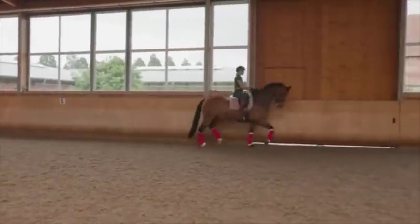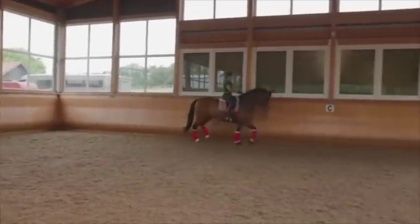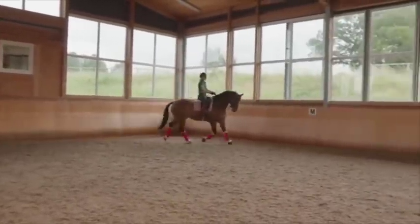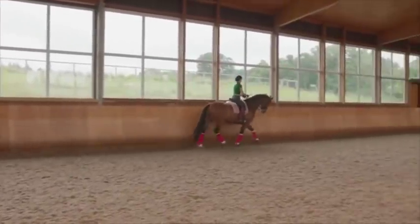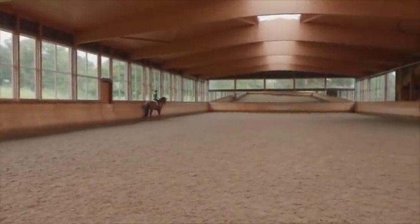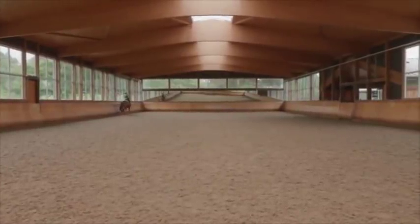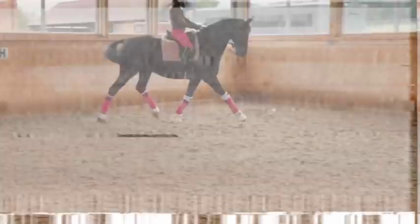Once I understand the shapes I'm creating with my seat, I can make things different. For example, I might sit into the little part of the banana, create a shoulder-in, then change the bend with the hand but still stay in the banana — which becomes a renvers — and then go sideways in that.